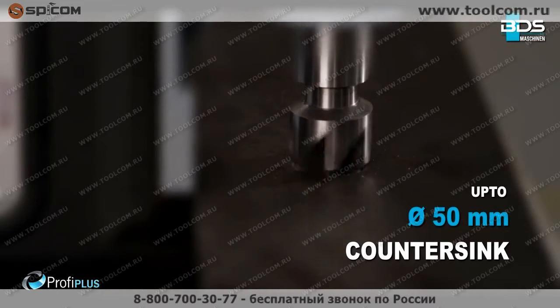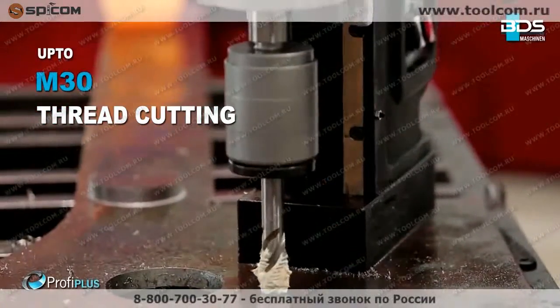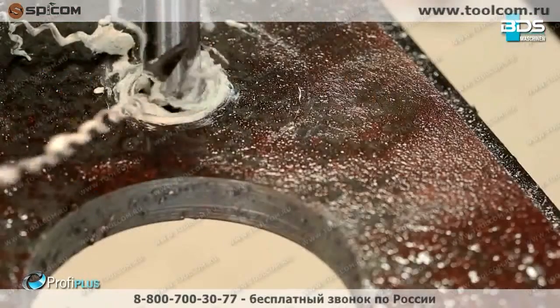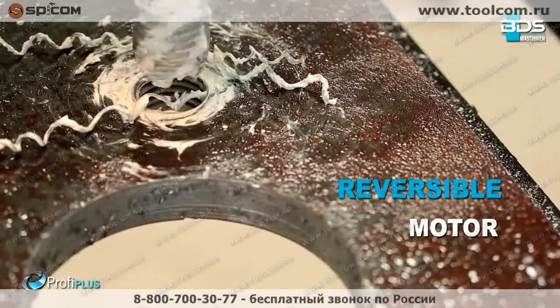The premium feature of the MAB825 is tapping up to M30 — quick and easy tapping with a reversible motor.